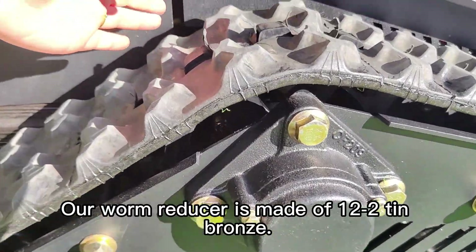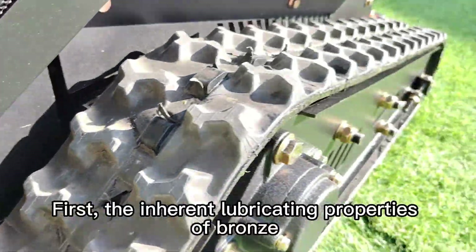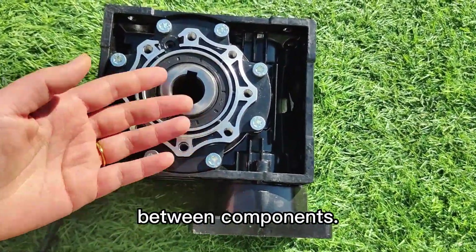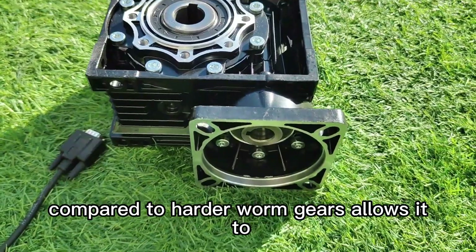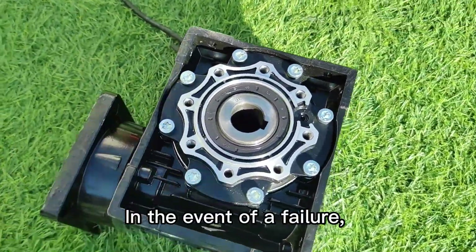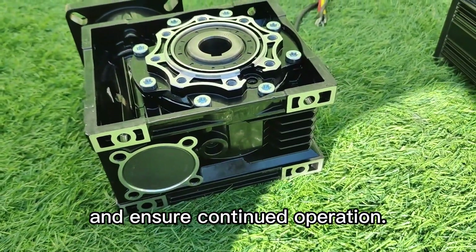Our worm reducer is made of 12 to 2 tin bronze. The inherent lubricating properties of bronze minimize friction between components. The softer texture of bronze compared to harder worm gears allows it to act as a wear component. In the event of a failure, the worm gear will protect the motor and ensure continued operation.